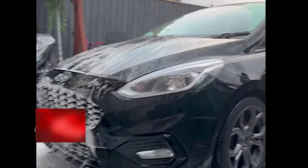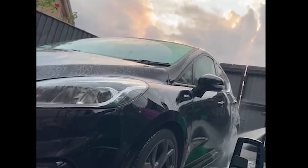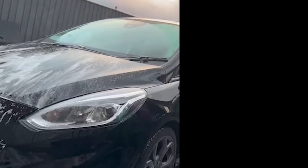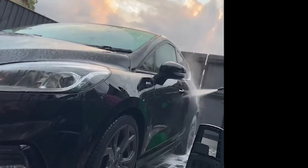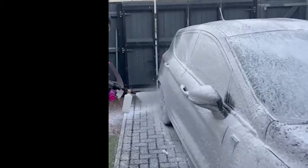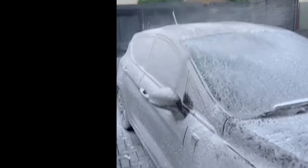I had to rewash the car because there was water marks and dried snow foam. So now it's ready to go!